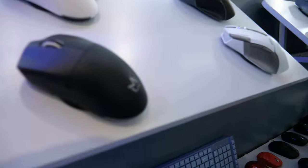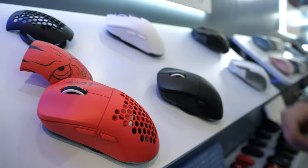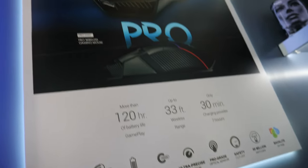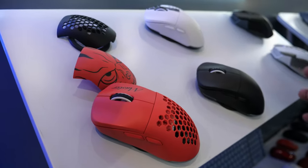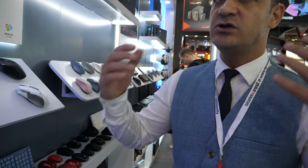The new gaming mouse technology — coming with this model — starts from 1000 DPI. You can go from 1000 DPI all the way up to 25,000 DPI in one mouse, according to whether you're a gamer or whatever sensitivity you prefer.